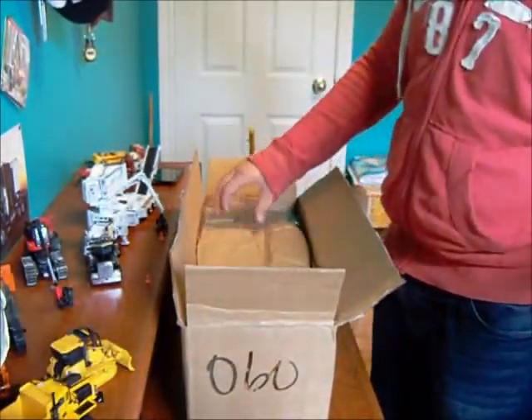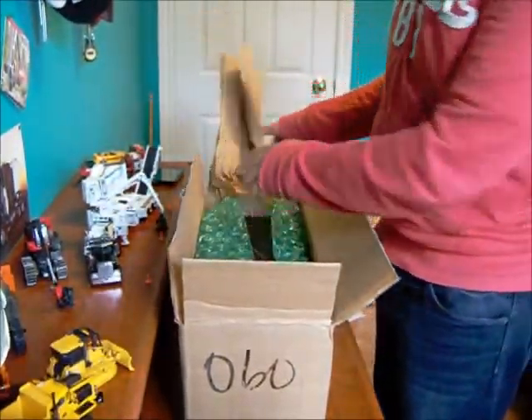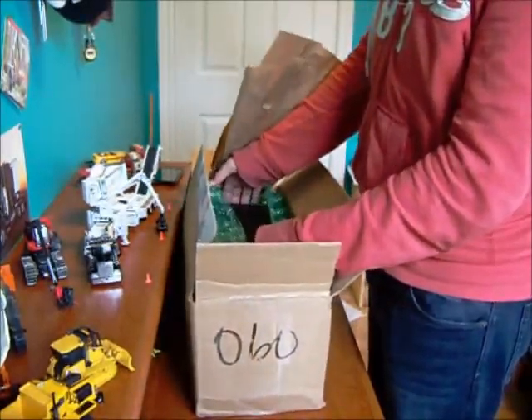There it is, really wrapped tight, and in a big bubble wrap.